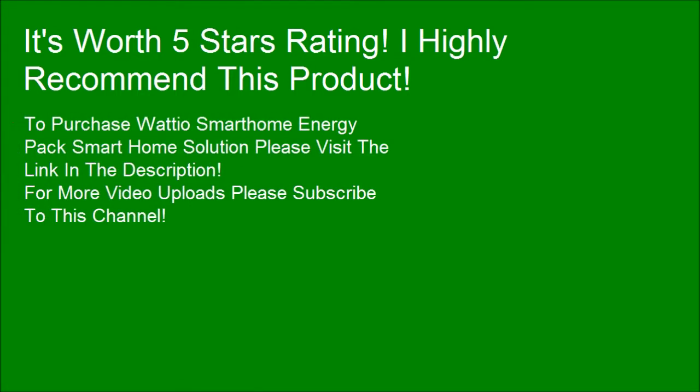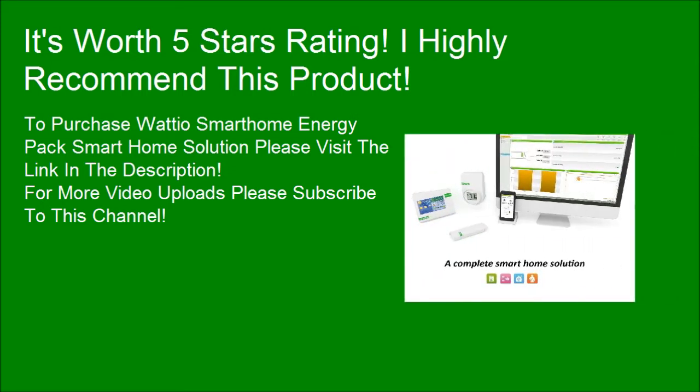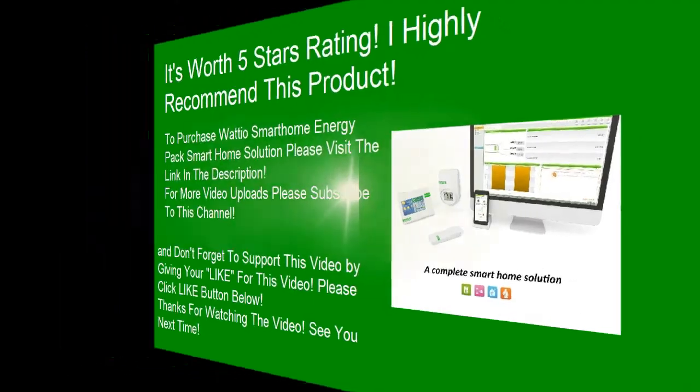To purchase the Wadio Smartphone Energy Pack Smart Home Solution, please visit the link in the description. For more video uploads, please subscribe to this channel. Don't forget to support this video by giving it a like. Thanks for watching. See you next time.